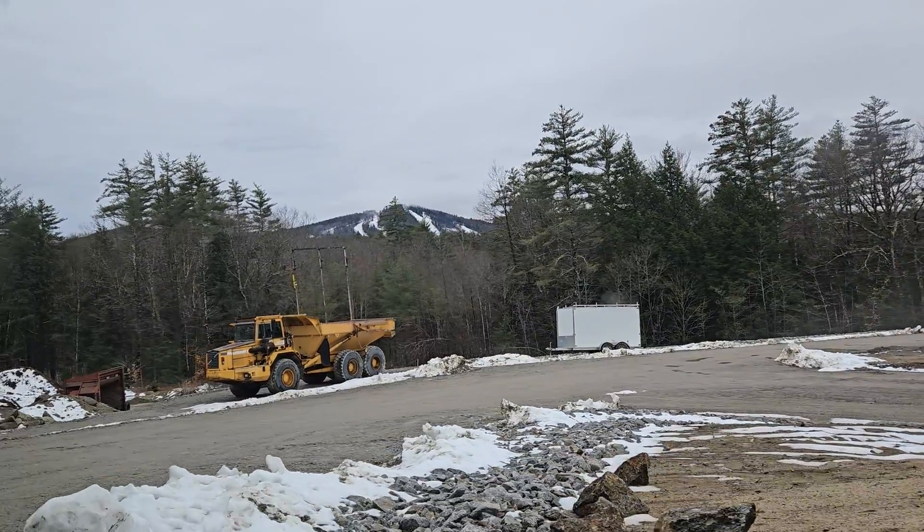Look at that ski slope up there. That's cool. So we are just getting to MES here. There's Clayton's truck.